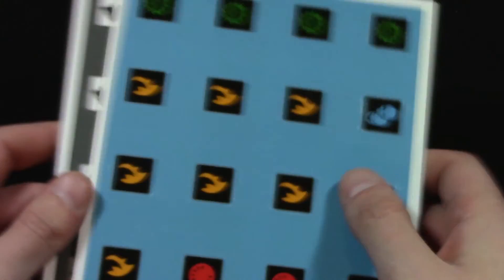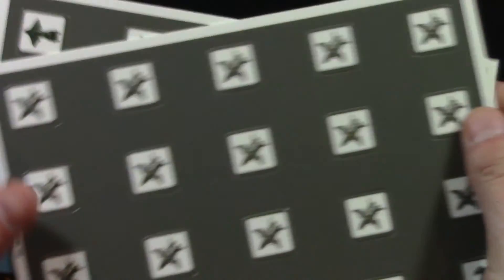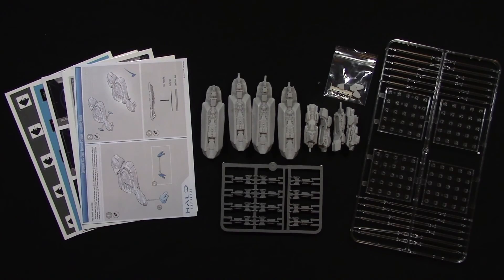And some Halo tokens — the more Halo products you buy, the more of these you'll accumulate. You get one or two of these sheets in pretty much every Halo box. So there we go — the contents of the UNSC Orion-class Assault Carrier upgrade for Halo Fleet Battles. As I said, more ships are always welcome in Halo Fleet Battles, and I can't wait to get this on the table to try it out and see how it plays.